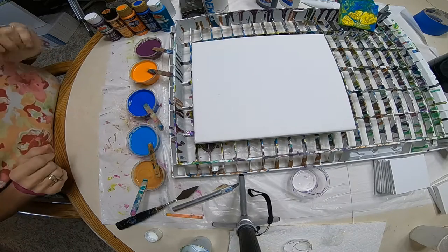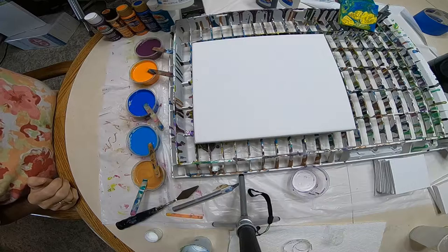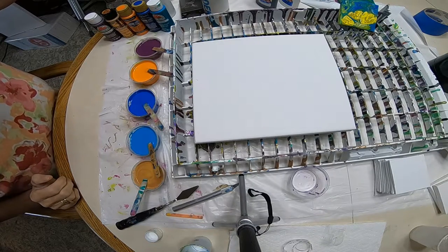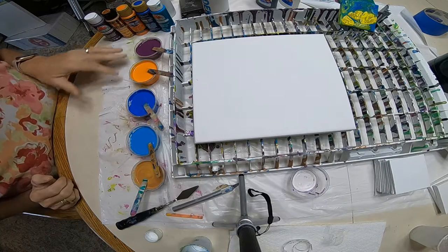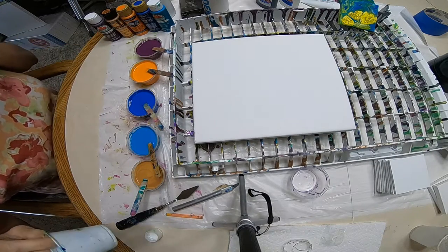I've got my little cups all mixed up here. I used my magic sauce, which is Flotrol, Glue, and GAC 800 — a 3-2-1 mix. And then I mixed all my paints: two parts medium, one part paint.